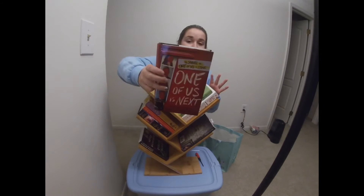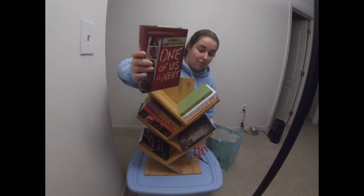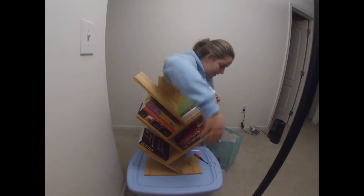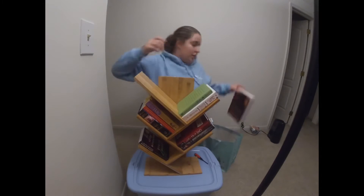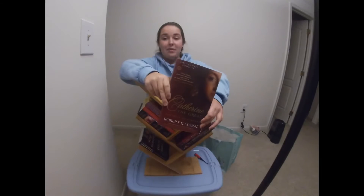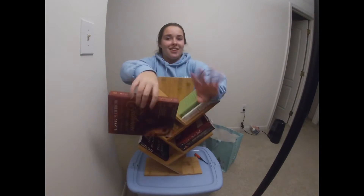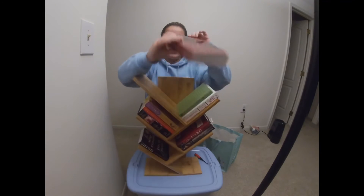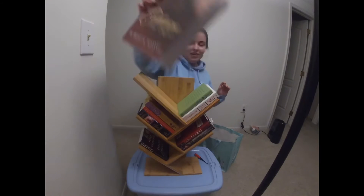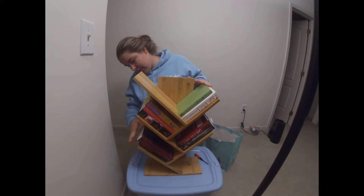Another one by Karen McManus — One of Us is Next. The One of Us is Lying book was really good, and this one was really good too, so I'm putting these two next to each other since they're by the same author. This one is Catherine the Great — I was watching a soap opera about her. She's the queen of Russia, which is like a dream, so I'm gonna put that on top of Evelyn Hugo.